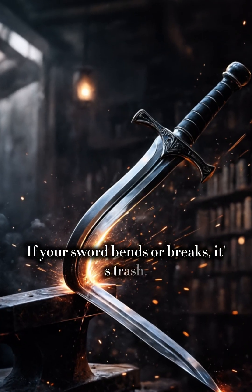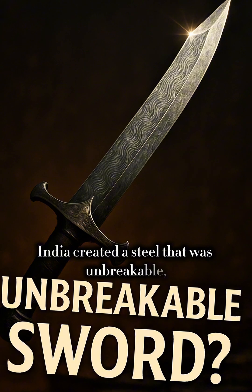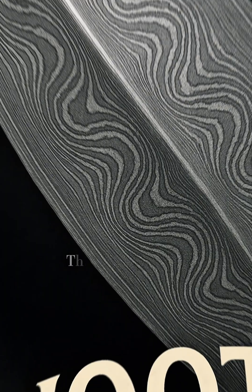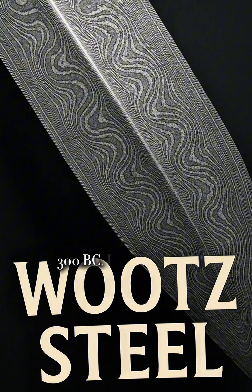If your sword bends or breaks, it's trash. Over 700 years ago, India created a steel that was unbreakable, razor-sharp, and flexible. This is Wootz steel, originated in South India around 300 BC.